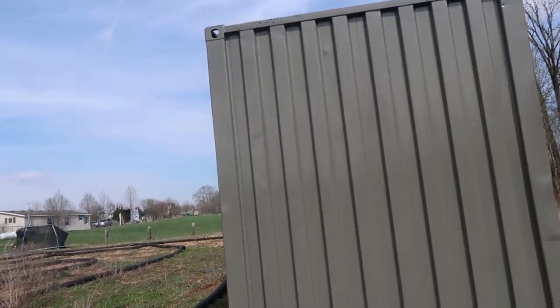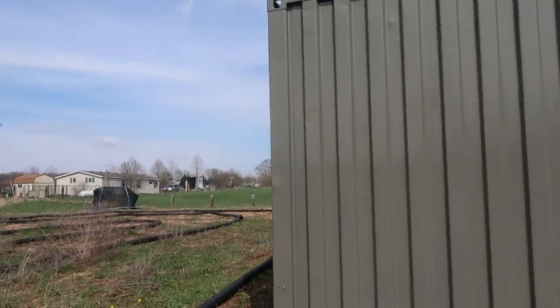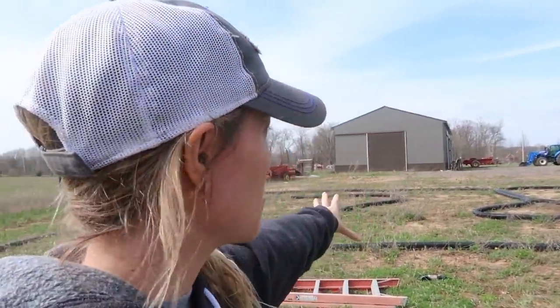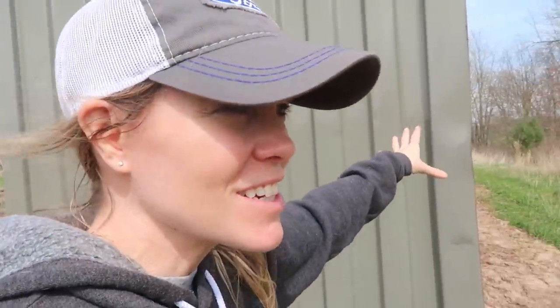Looks pretty good! That color looks very similar — it definitely looks pretty similar in color. Looks a lot better, don't it? Yeah! Alright, so comment down below — do you think we should completely overhaul this thing to look just like the big barn, put a darker strip at the bottom, maybe edge a little white on the edges? What do you think? Put it down below.